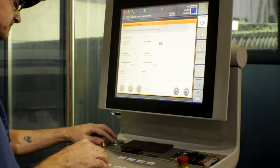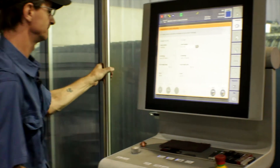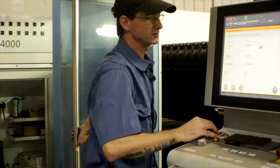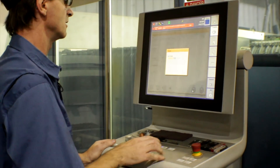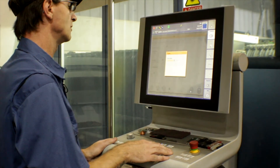So we'll change our tip to a 1.4. Now once our tip is changed, our machine will go back to our program.